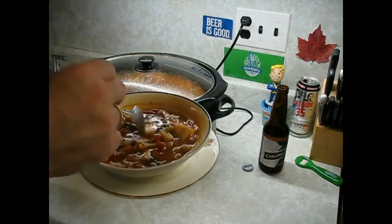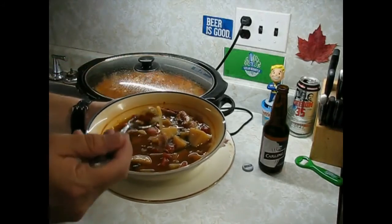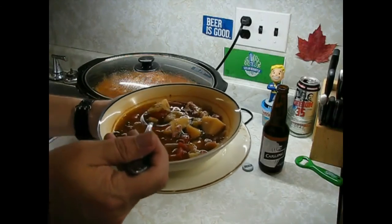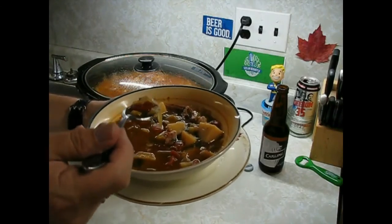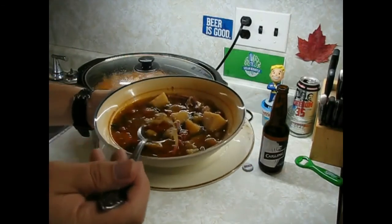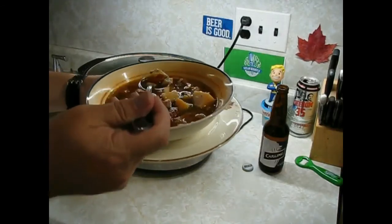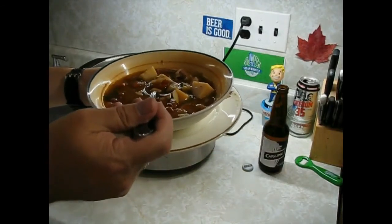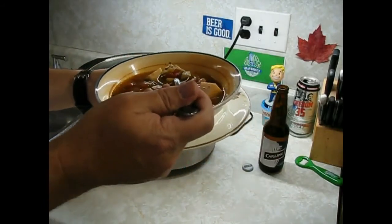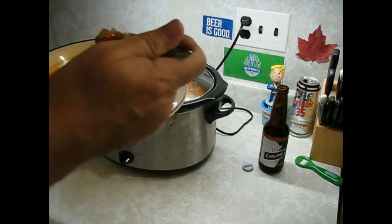Hopefully someone tries doing this from start to finish — brining pork hocks, smoking them the way I said, boiling them to make a stock, and making a fucking soup. And don't forget, there is a sauerkraut and pork hock video a little further back. Go select all videos and go check this shit out. Fucking dynamite, I tell ya.